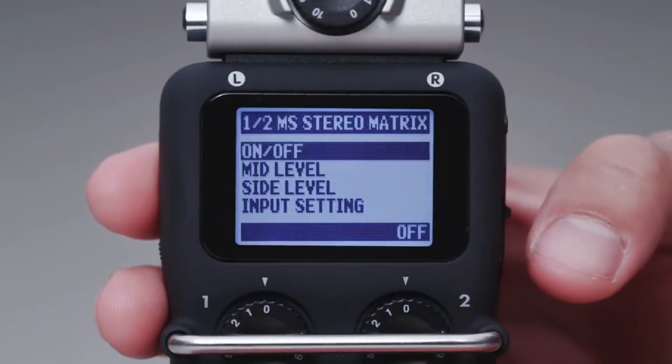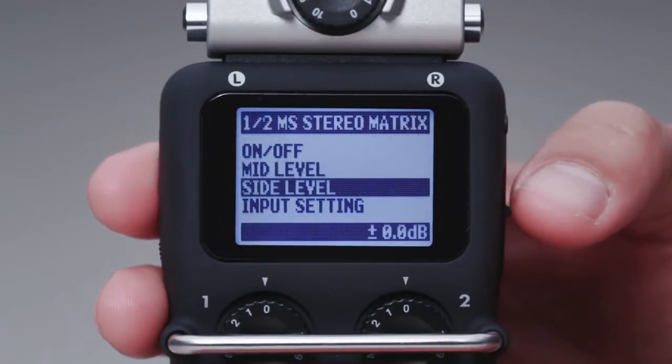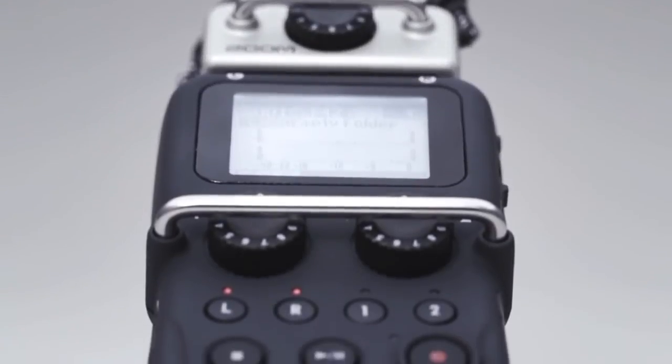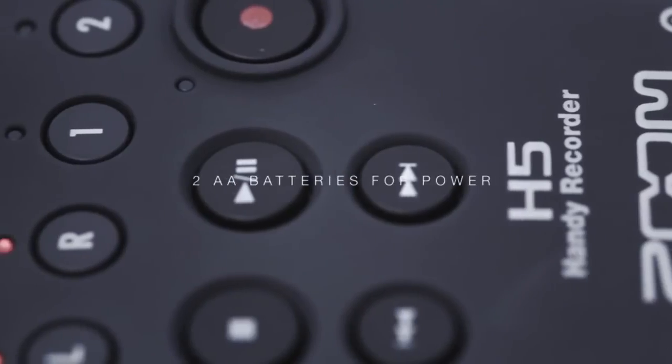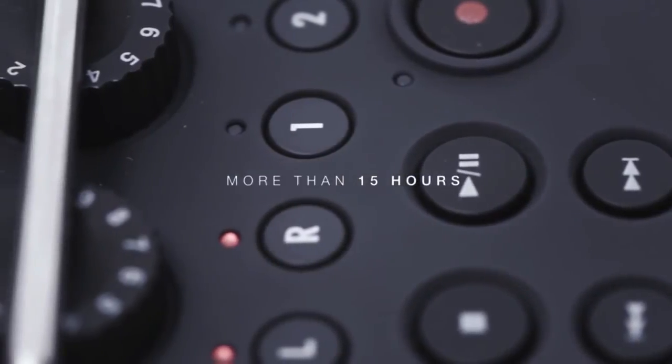In addition, the H5's built-in MS decoder enables mid-side recording for variable stereo width and perfect mono compatibility. Just two AA batteries are required for power, with battery life of more than 15 hours.